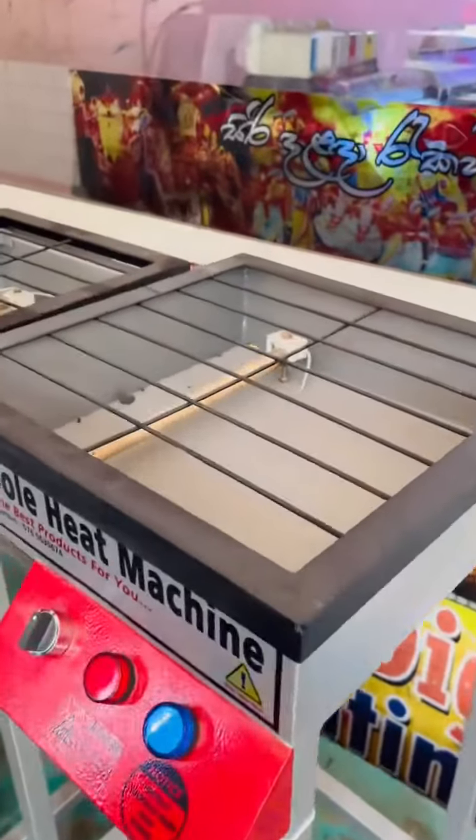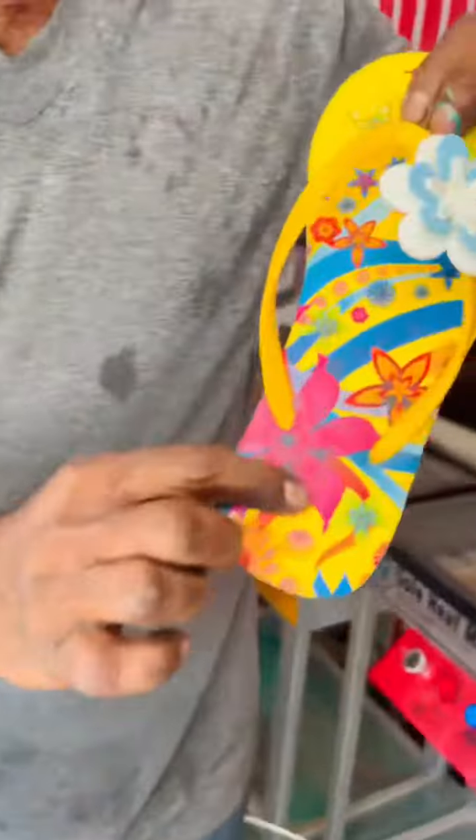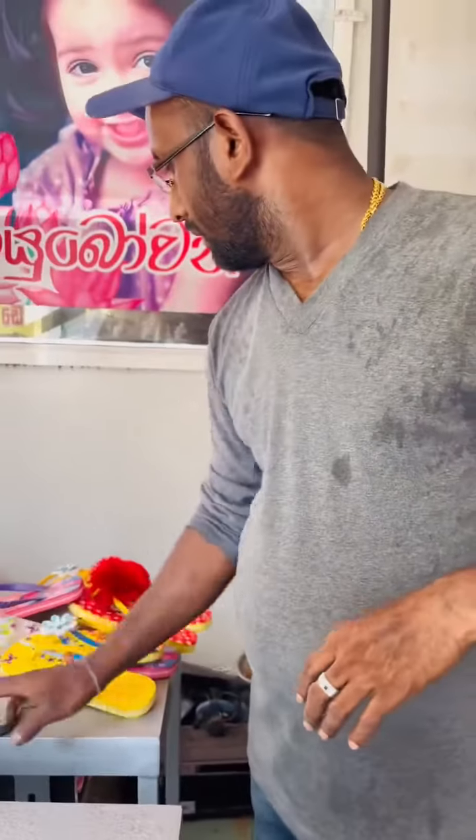This device can be printed by a device, and can be printed inside the device. You can use your printer as well. You can use your emboss unit and use your head to make your machine for this.